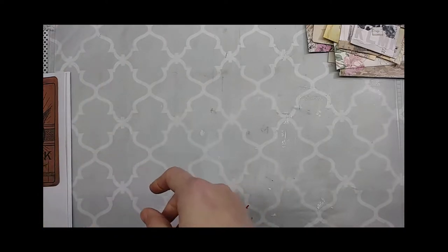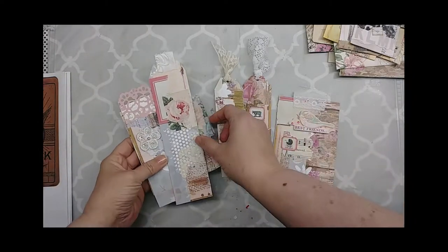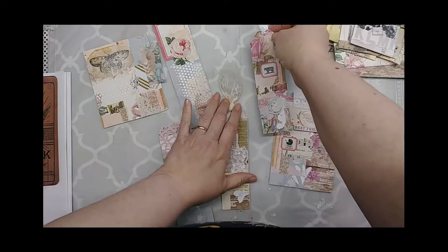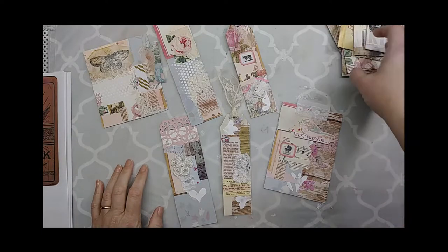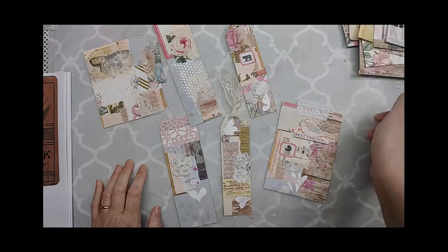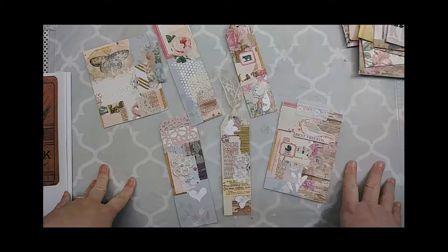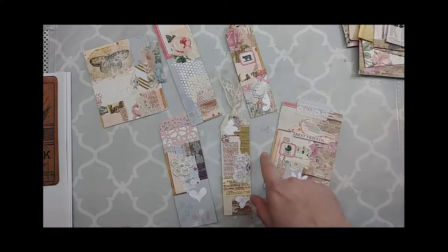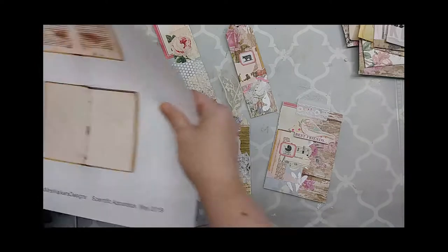This week I decided to use up more scraps by throwing them onto some cereal boxes I'd cut up. I thought they probably wouldn't turn out very well and I'd just use them to wrap ribbon around for storage — but I ended up liking them more than I thought I would. So I ended up making several tags with them. All of these tags in some way, shape, or form have this page right here on them.